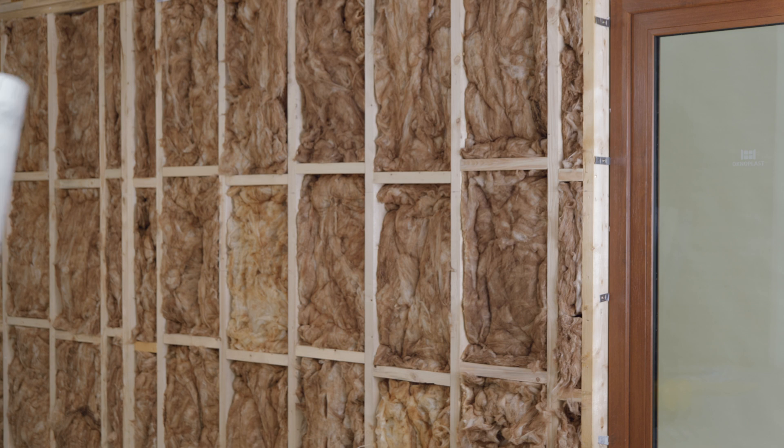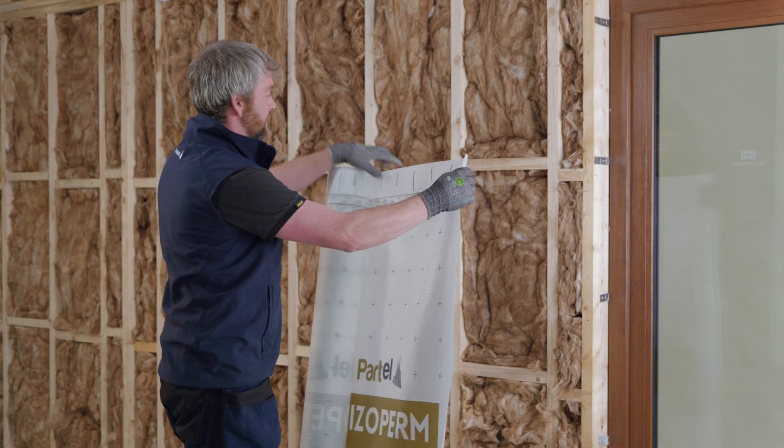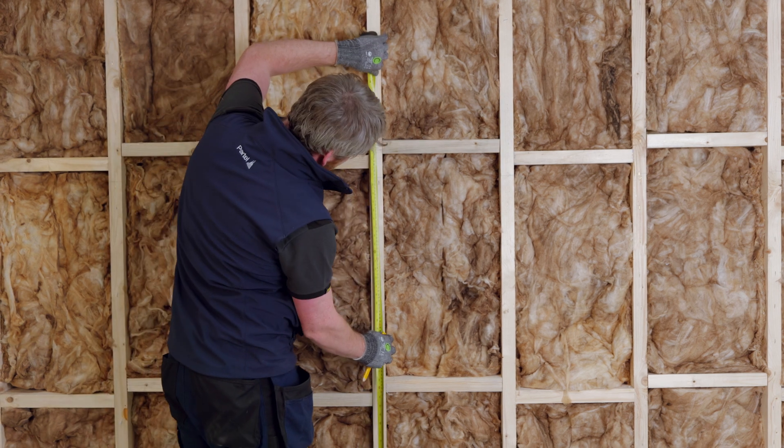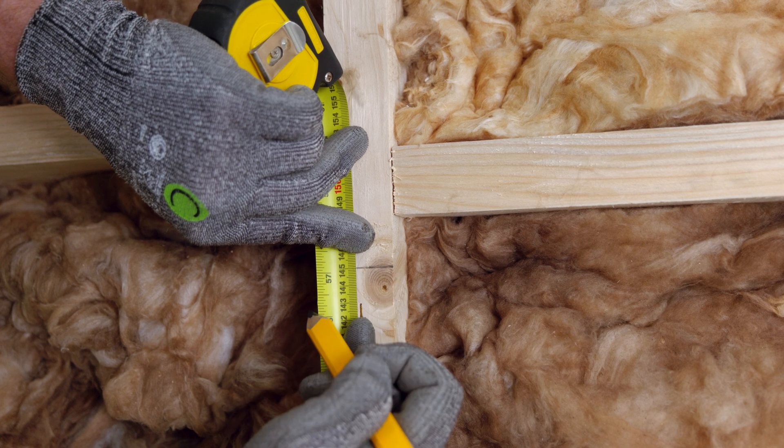It is recommended that the installation is in place prior to installing the membrane, as this will impact the long-term performance of isoperm plus functionality. Measure the studs to mark the upper area that indicates where you will install the first layer of the membrane.